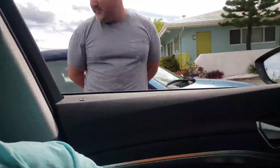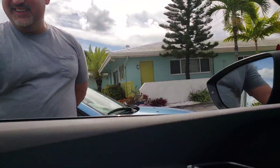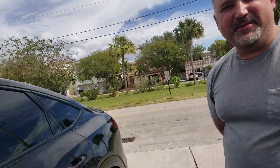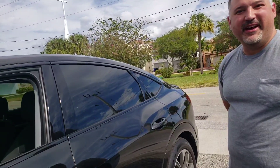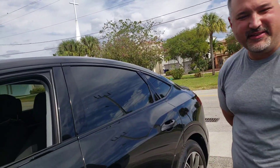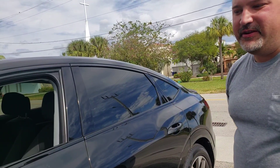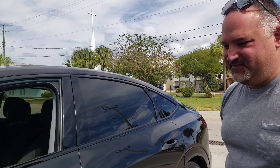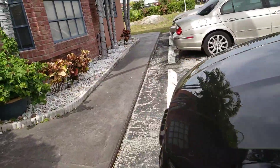So where can I buy a car like this? If you're in the market, go to your local Audi dealership. If you're here in South Florida, I recommend Audi Fort Lauderdale. My name is Frank Fernandez — I'd be glad to find you one or put you in one we have in stock. I'll put his contact information in the comments so people can reach out.